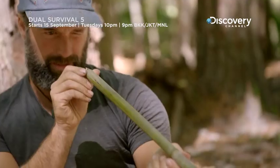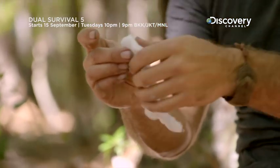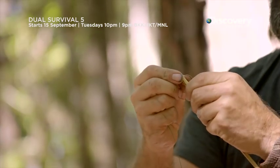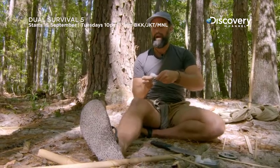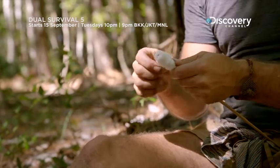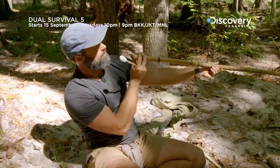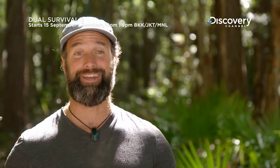Now it's time to make the darts. The great thing is I can make them right out of the cane as well. I've got cotton in the kit and some braided fishing line — I'm going to use that and spin it around the backside, wrapping it around to create a diameter that's going to fill up the inside of the blowgun. I might not succeed, but it's a blowgun — it's a cool thing to make.